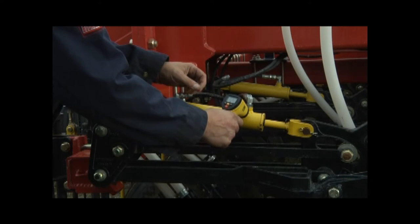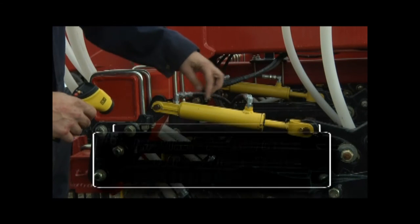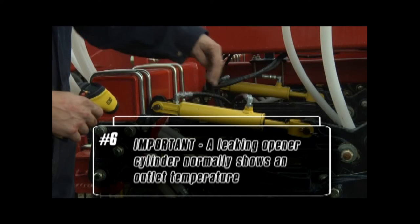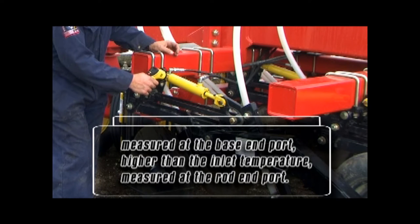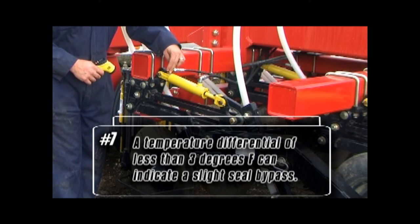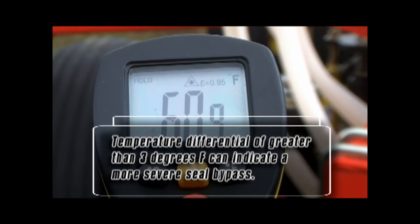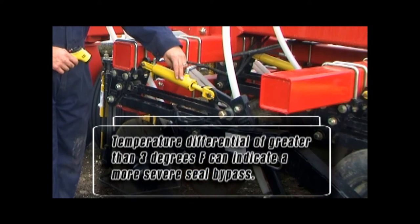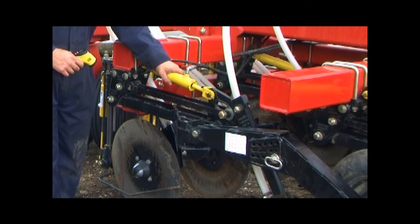It is critical to measure the temperature at the two specified locations on each cylinder. An infrared temperature gun is the recommended tool for this operation. It is important to know that a leaking seat opener cylinder will normally show an outlet temperature, measured at the base end port, higher than the inlet temperature, measured at the rod end port. A temperature differential of less than 3°F can indicate a slight seal bypass, where a differential of greater than 3°F will indicate a more severe seal bypass. The more severe the seal bypass, the greater the temperature differential between the outlet and inlet ports.